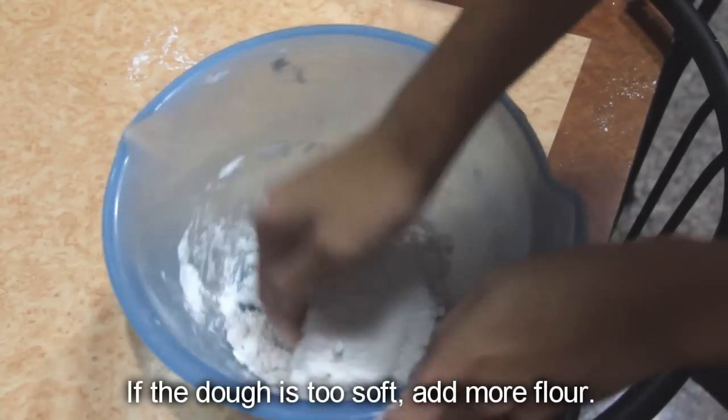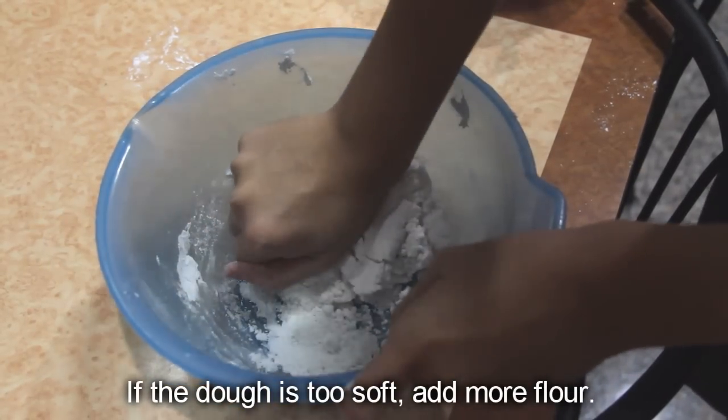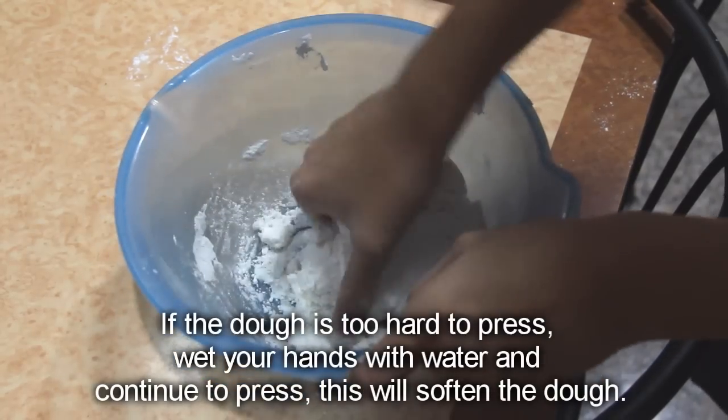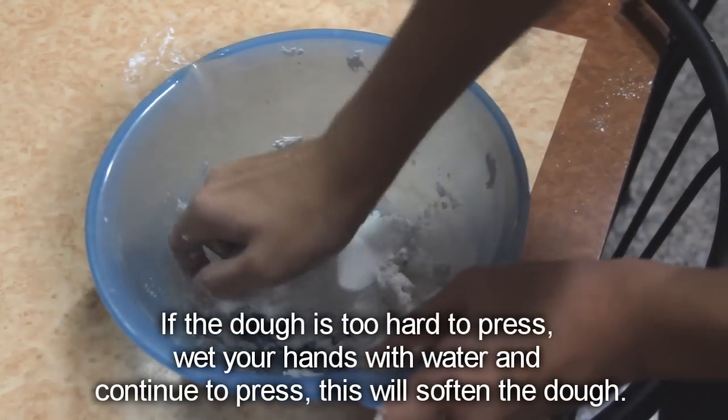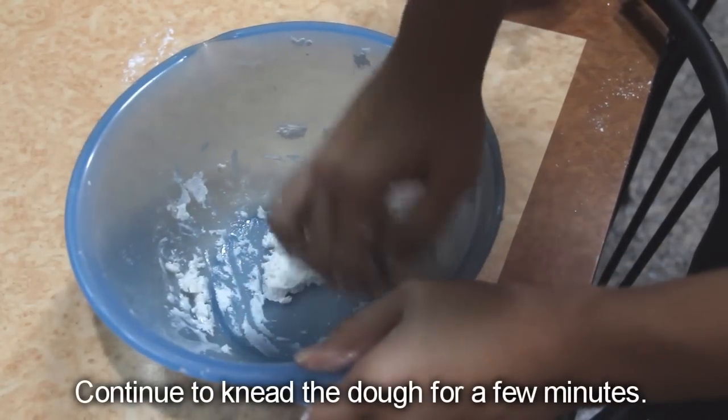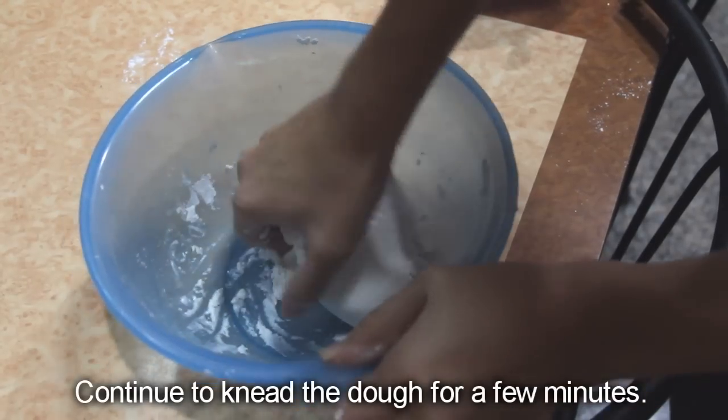If the dough is too soft, add in more flour. If the dough is too hard to press, wet your hands with water and continue to press — this will soften the dough. Continue to knead the dough for a few minutes.